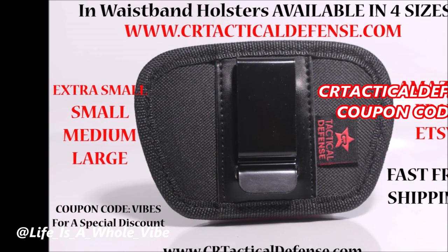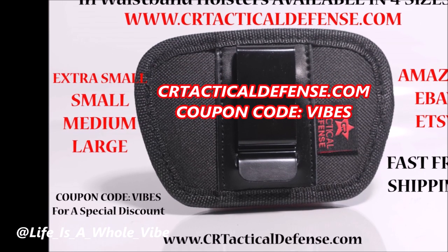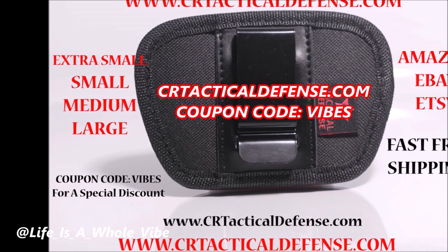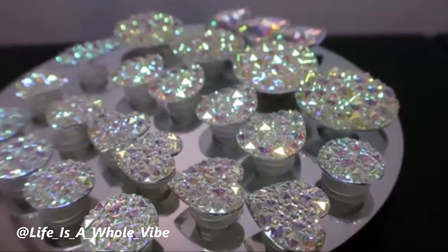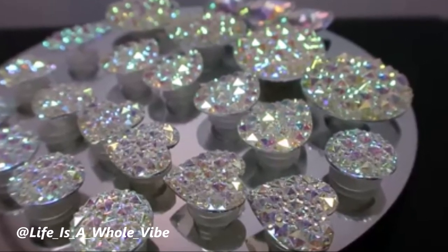Be sure to check out our website SeeTacticalDefense.com, where we sell in-waistband gun holsters available in four different sizes, gun cleaning mats, and much more. Use my special discount code VIBES for my subscribers. You can also follow me on Instagram at life_is_a_whole_vibe. Check out my playlist on my channel — bye bye bye!